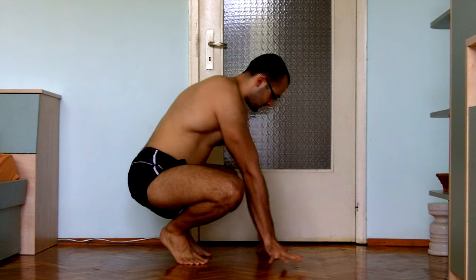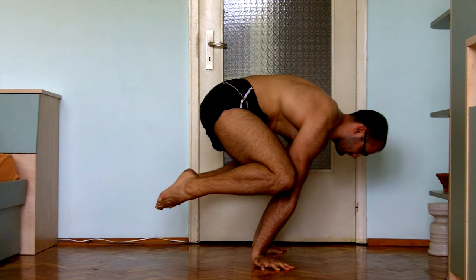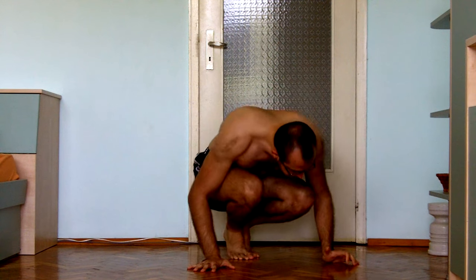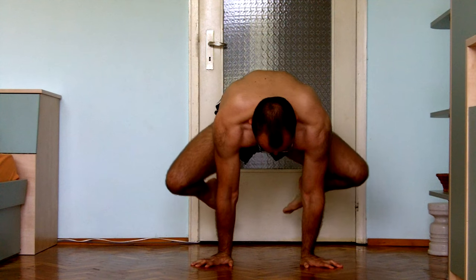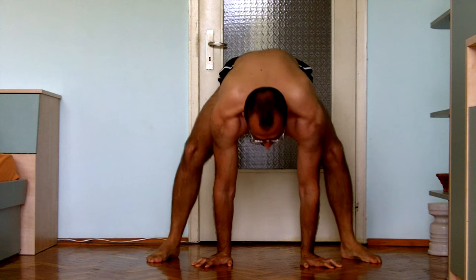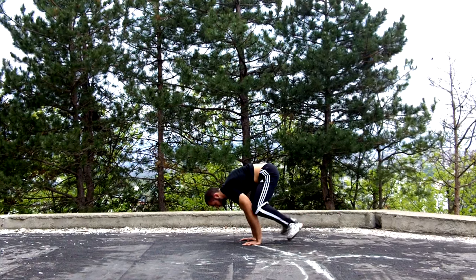In this video I'm going to tell you what I would do if I was unable to hold a tuck planche. The first thing I would do is check if I can hold a straddle tuck planche — some call it a frog planche, but it's essentially a straddle version of the tuck planche, so it should be easier. Here's how it looks from the front. As you can see, my legs are not touching my arms, because that would make it a frog stand — we're trying to do a planche.